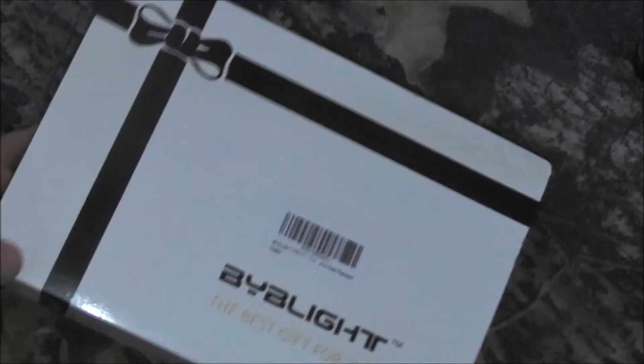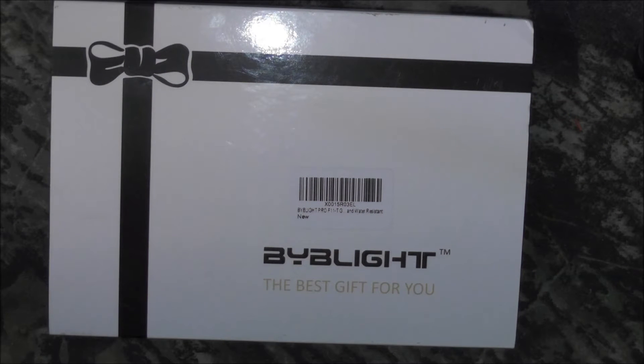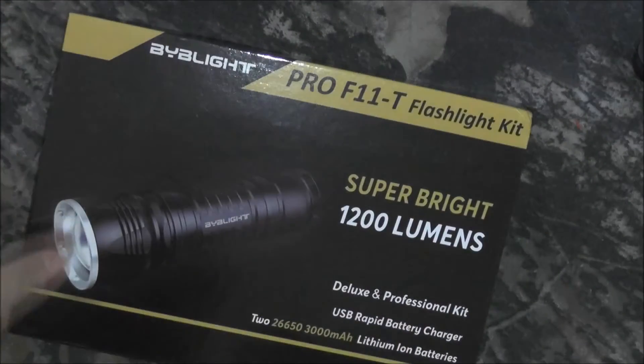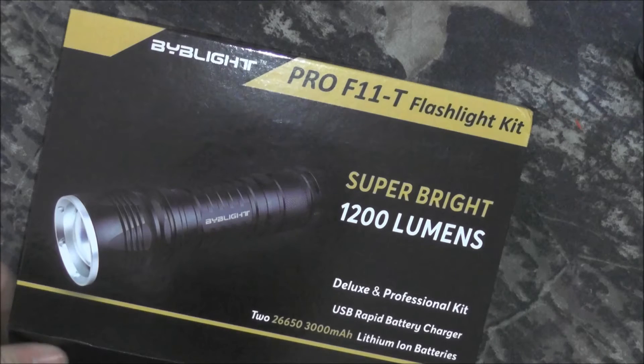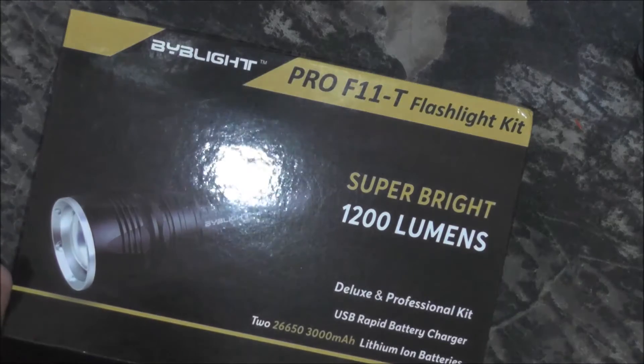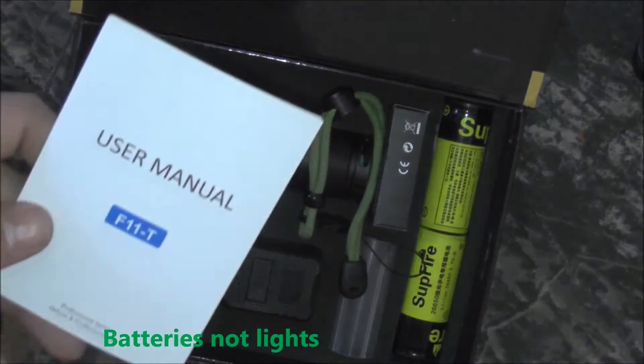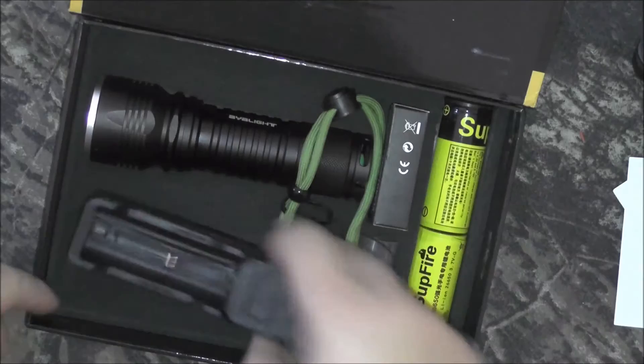Opening it up, we have the BYB light. It is a Cree flashlight with five modes, waterproof, and 18650 battery capable, coming in at forty dollars. Let's go ahead and open it up and take a look. It's supposed to be 1200 lumens — actually, I lied, it's 26650 batteries. I've never even seen those before, so we will see. Holy cow, look at these lights! There's the user manual, battery charger — that stuff.